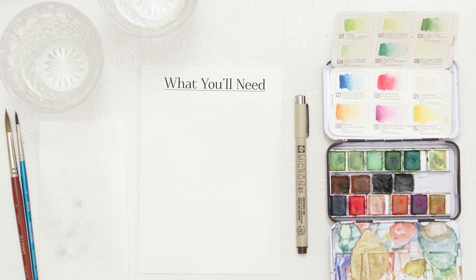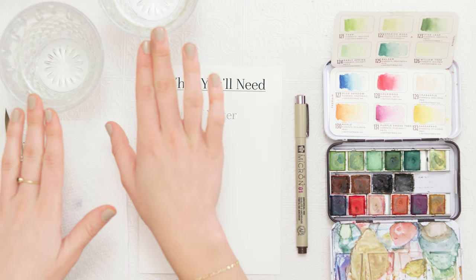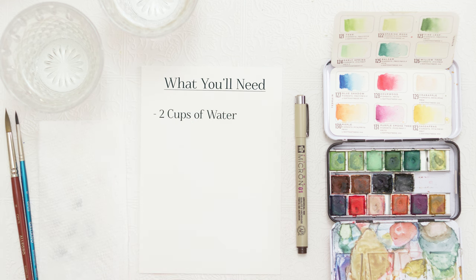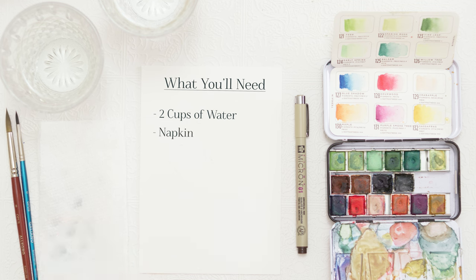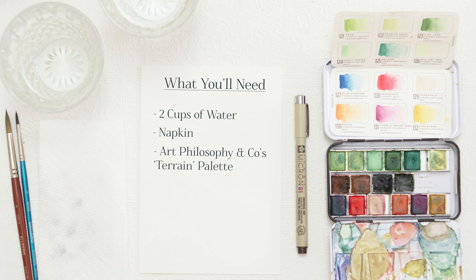What you guys will need for supplies today is two cups of water — one for clean water, one for dirty — and a napkin for drying your paintbrushes. For paint, I'm using Art Philosophy & Co's Terrain palette as well as a few colors from the Woodland palette. Main colors you'll need are green, red, yellow, and some sort of blue. If you have a brown, that would also help. For paintbrushes, I'm using Opus paintbrushes sizes 8 and 0.